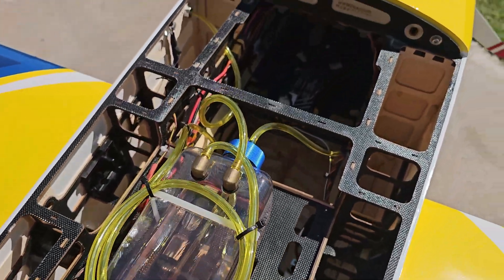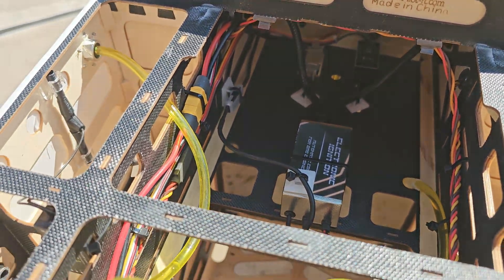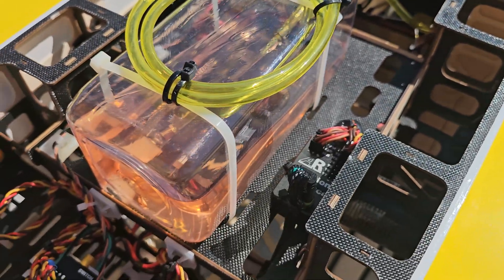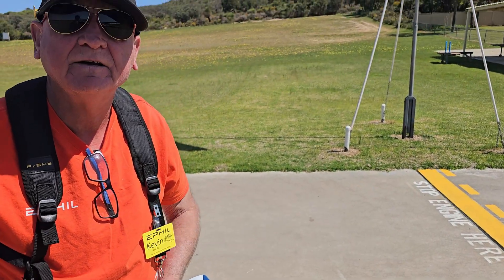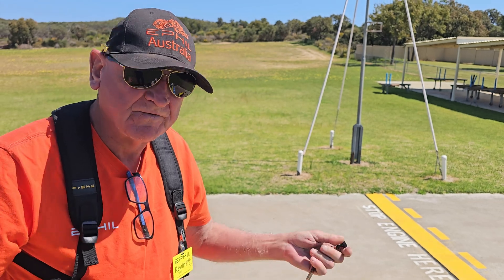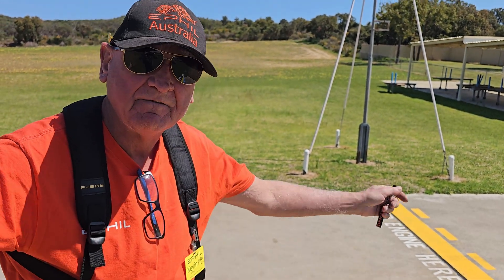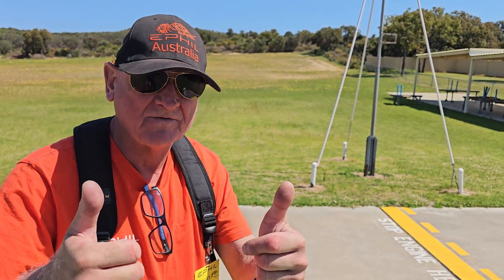A nice model - it went together really, really well. Got full telemetry with the AR telemetry as well, and very happy with this model so far. Done about 15 flights and I look forward to getting some more out of it during the year. Anyway, guys, thanks for that. For those who don't have a PWM switch, don't have a remote start, there you go - very, very simple install and setup. All the best from Australia. Thanks guys, have a good day.